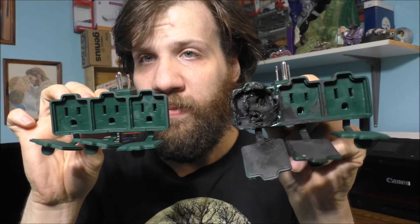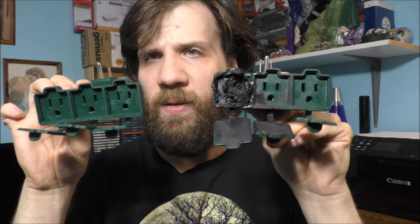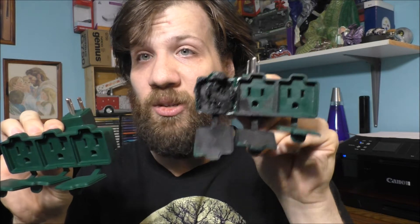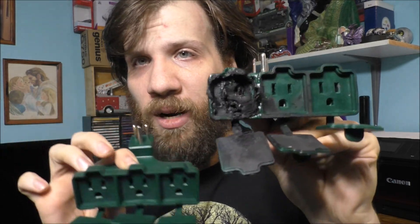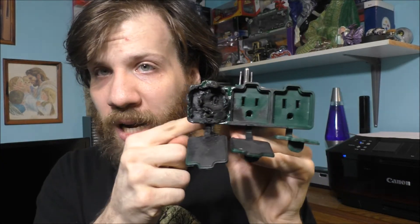These have been good little adapters for a long time because I always replace them every year. Here's the new one, here's the old one. If you're going to use these, don't overload them. What's interesting is I only had two things plugged into this — two LED lights basically. I don't know what caused this problem, but it's a very bad design for this type of plug.